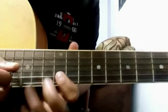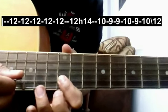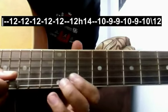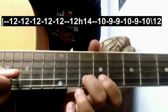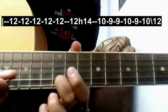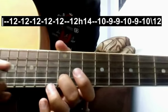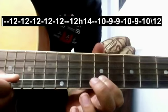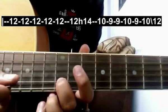The next line goes like this: again give 5 strokes on the 12th fret, then a stroke and hammer on the 14th fret, then 10, 9, 10, again 9, then 10 and hammer on 12th. I will play this line slowly for you once. I hope you got that.